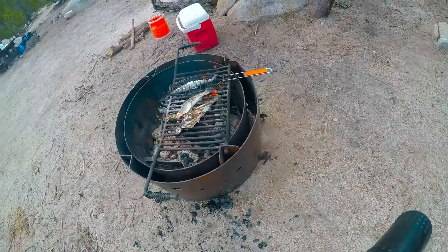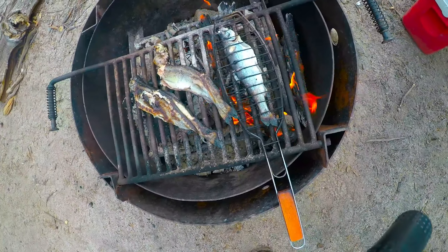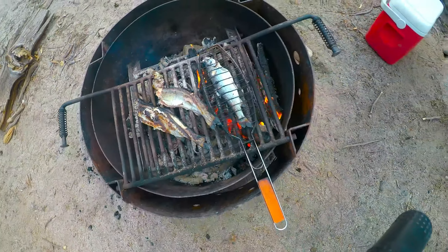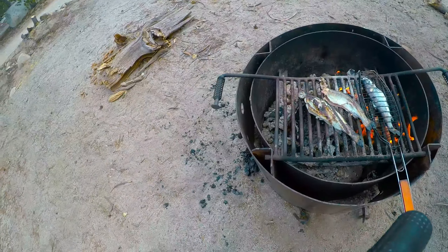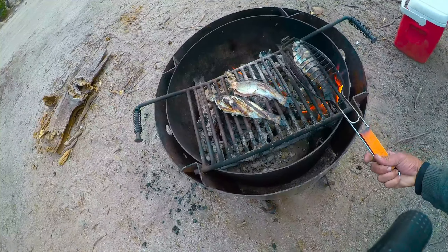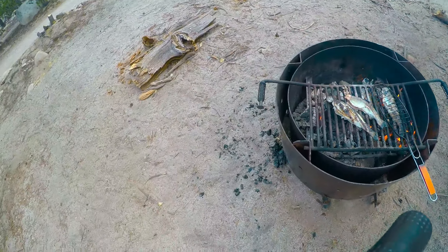Now we've gotten rid of the rock and we're getting into some brown, crispy, smoky goodness. See, this makes life a lot easier. Look at that — he's ready to go.